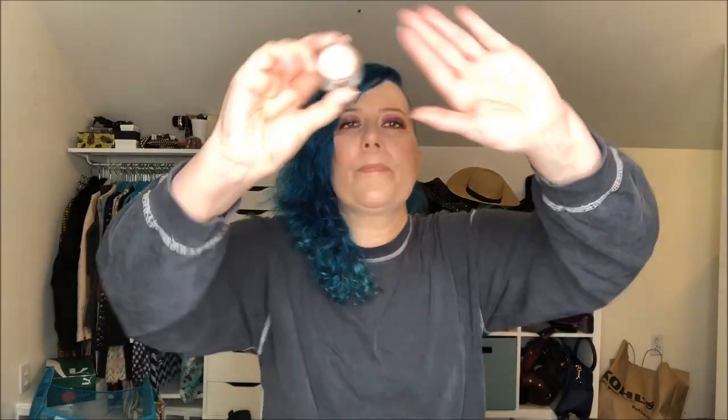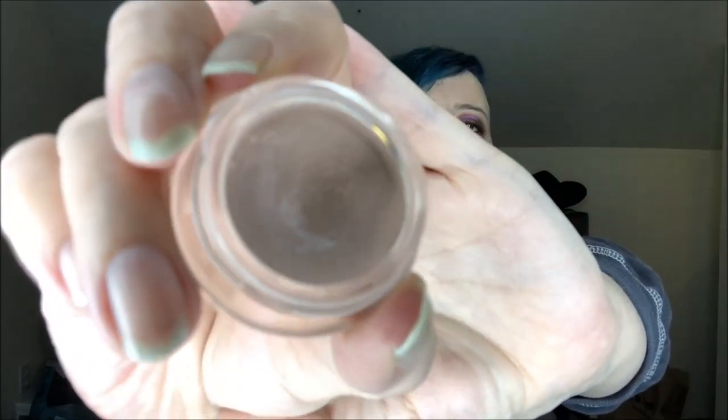Okay, so let's start with the Becca Under Eye Brightening Corrector. I'm supposed to be hitting the bottom of the jar — that's the goal I've set for it. When that happens, we'll see if I keep it in or swap it out for something else. But this is really easy to use because I absolutely love this. I use this even when I don't wear makeup sometimes. There's a pretty good size dip in there, should be any day now. I'm getting use out of it and enjoying it.